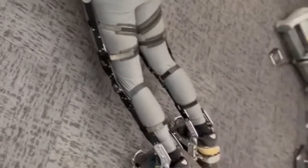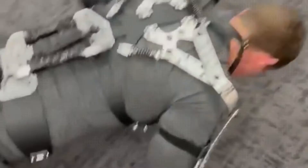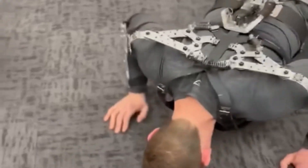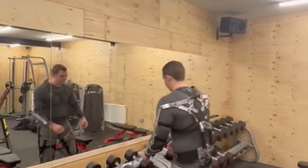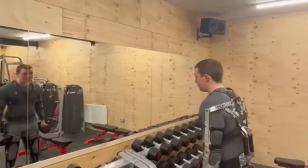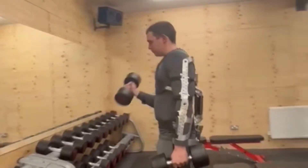Press-ups are easy enough, not an issue. General moving about is not a problem — it all feels pretty comfortable and I'm happy with how it is, and at no point did I think I want to get the suit off me.